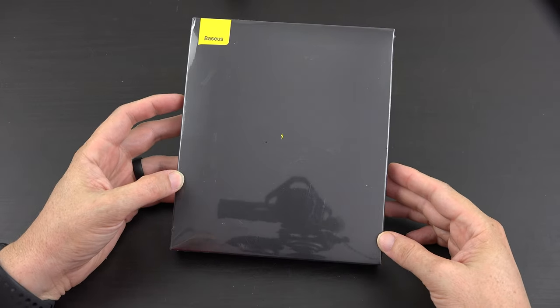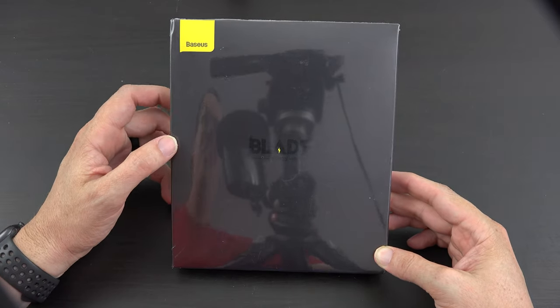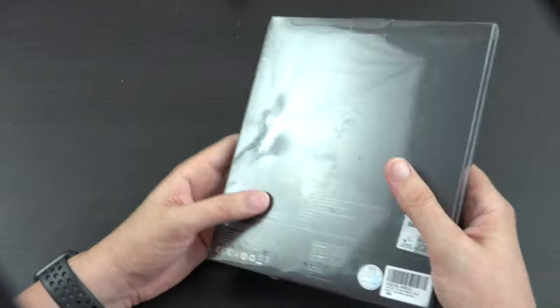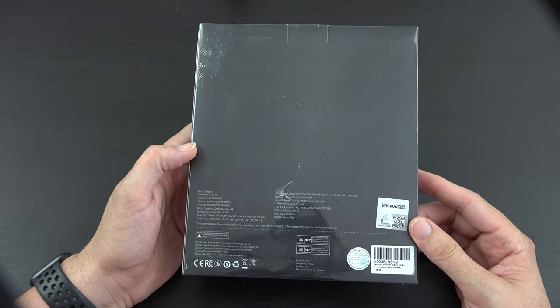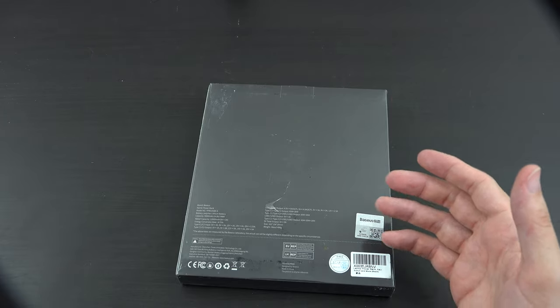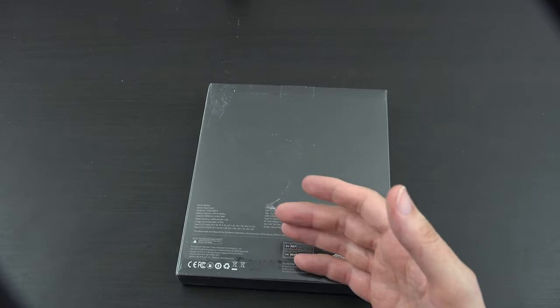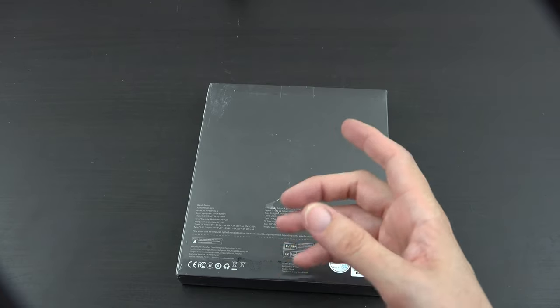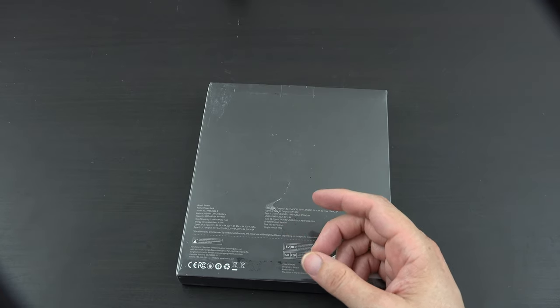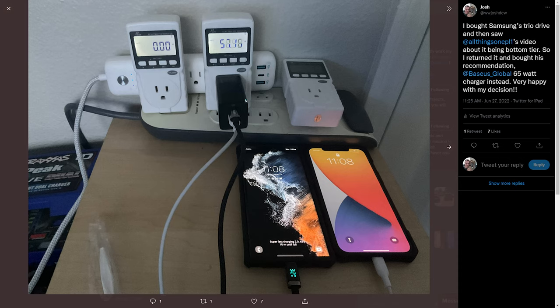What's going on YouTube, this is What Would Josh Do and this is my second video on Bassius's products. They did send this out to me — they're not paying me to make this video but they did provide it. Long story short, I ordered two Samsung chargers because my wife and I both have S22 Ultra 5Gs. I ordered the Samsung Trio 65-watt chargers, saw that they actually were not good chargers at all, and bought these with my own money. They reached out to me and wanted me to do more videos for them.